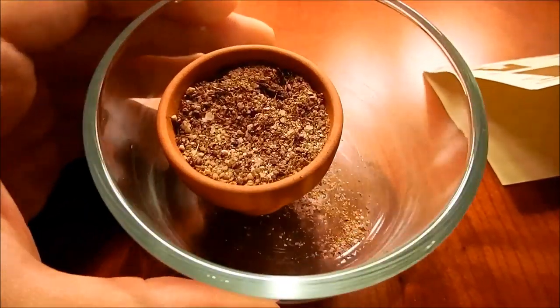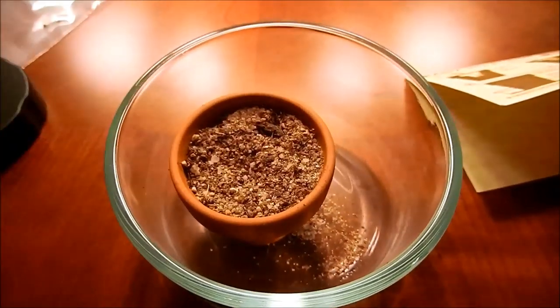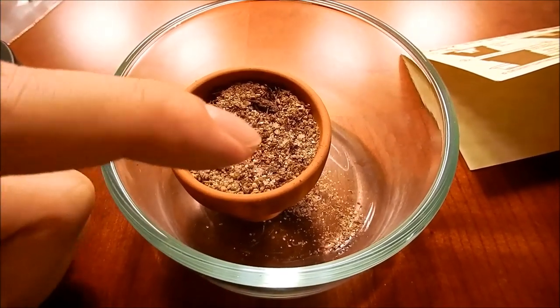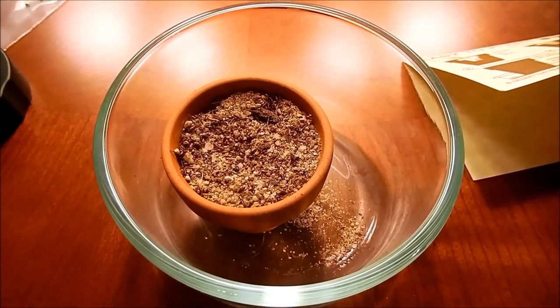The water dried out, nothing happened, mold grew, nothing germinated, and it was sopping wet. Then I added another inch of water and still nothing happened.